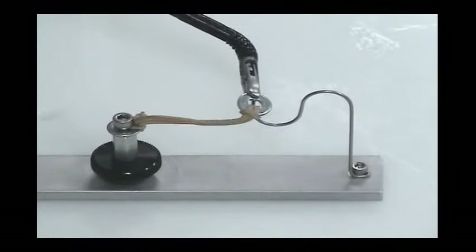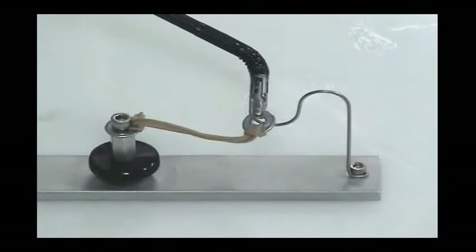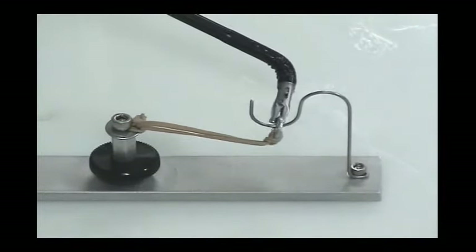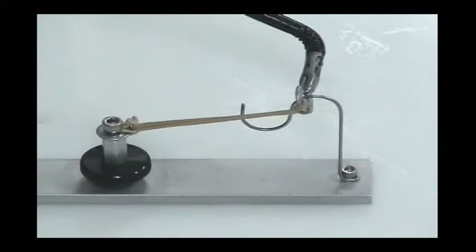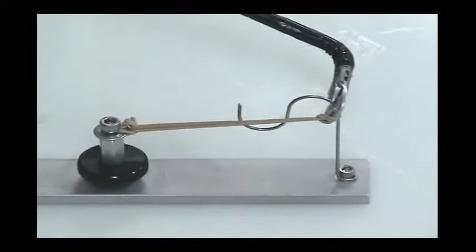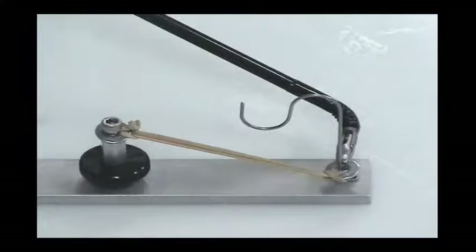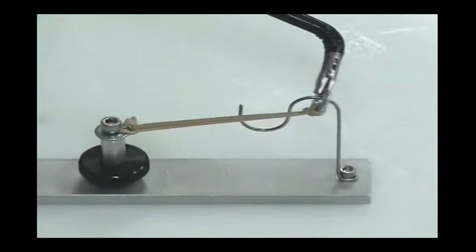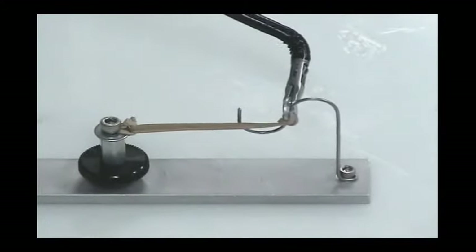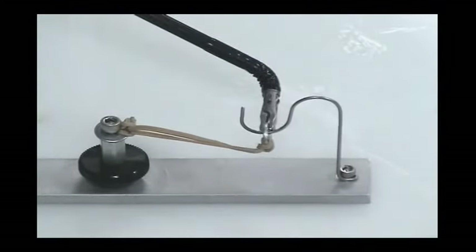Grab the washer attached to the rubber band with the jaws and perform the same task as in the previous step. While maintaining the parallel and perpendicular orientation of the jaw, pass the washer over the curvature of the track of the trainer and back. You will notice that you need to compensate for the resistant force of the rubber band in order to maintain the parallel and perpendicular orientation of the jaw.